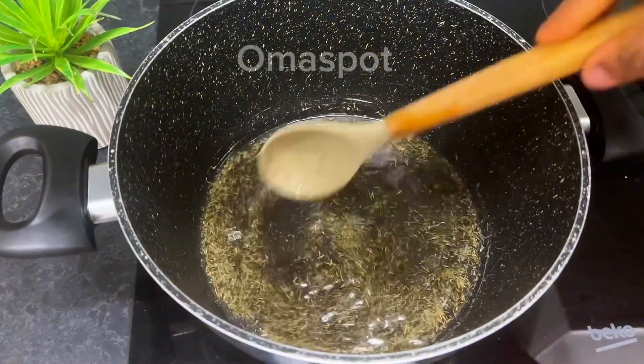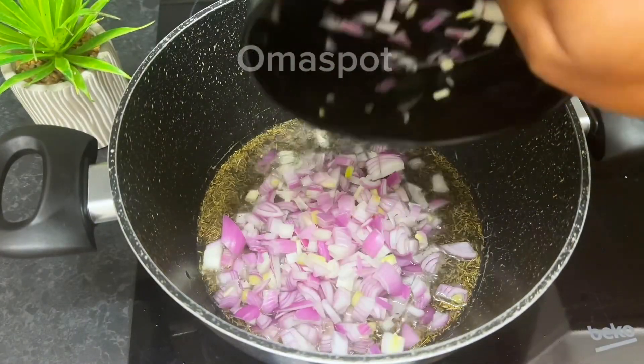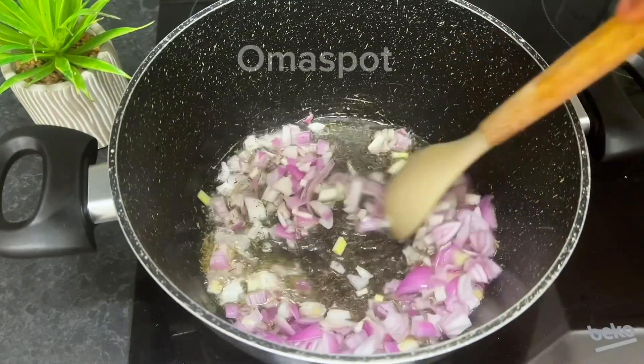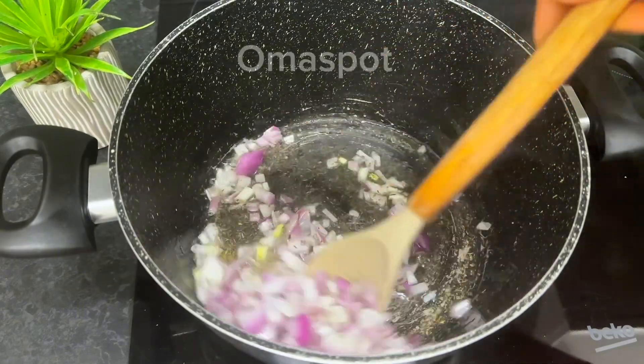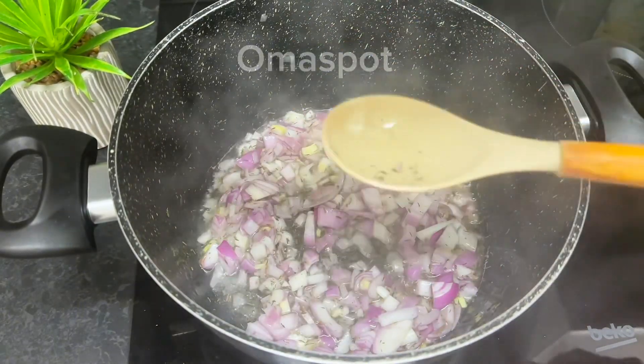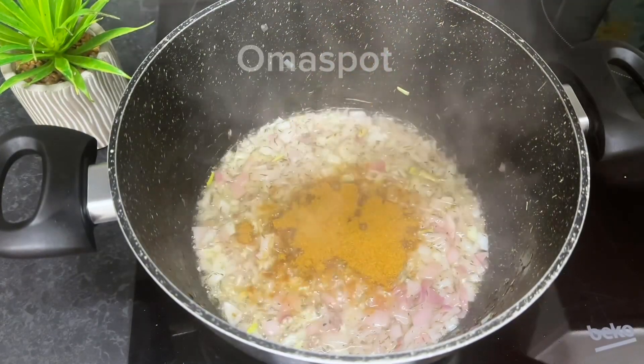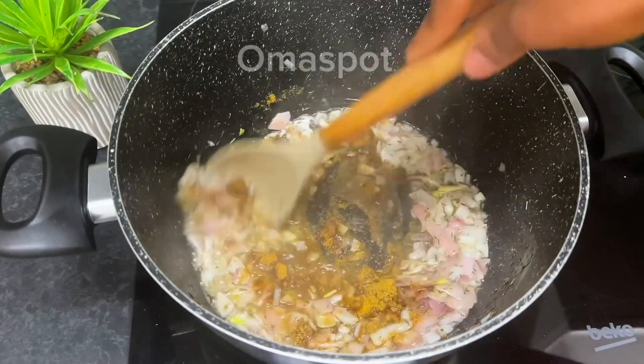Moving on to the next step: get a clean pot, go in with your vegetable oil and a teaspoon of dry thyme. Allow to fry for about 40 seconds, then introduce your diced onions and fry for a minute or until flavorful. Then add two teaspoons of curry powder and give it a stir.